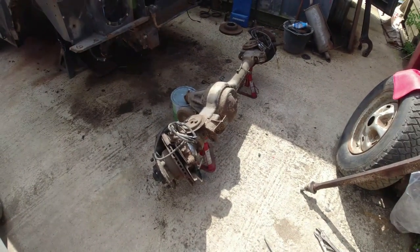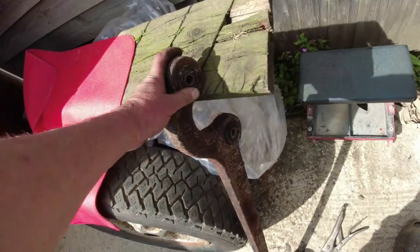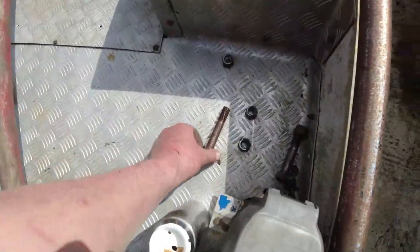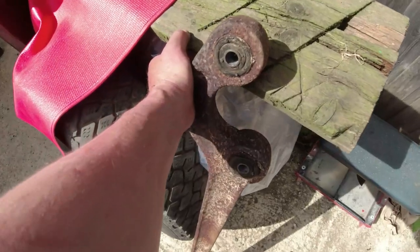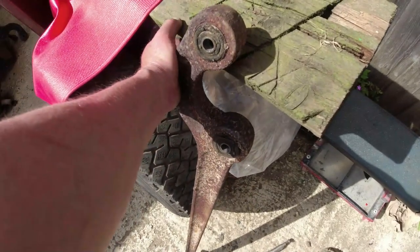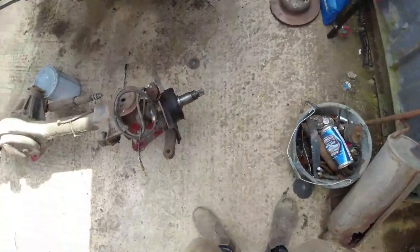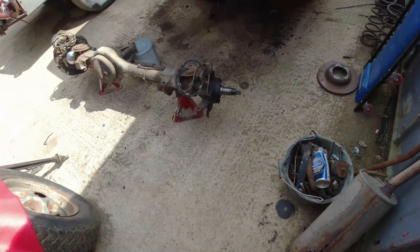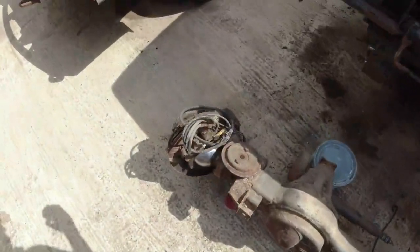The front axle is off because I need to replace the bushes — apparently there was quite a lot of play. All the bolts came apart relatively easily; they'd all been copper-eased fairly recently, so I think the bushes aren't that old. However, they've seriously deteriorated. I'm going to fit a blue Polybush replacement. Really all the customer wants is new discs, bearings checked, new discs and new calipers on — so I've mounted it on the stands and can finish painting once I've pressed the bushes out.